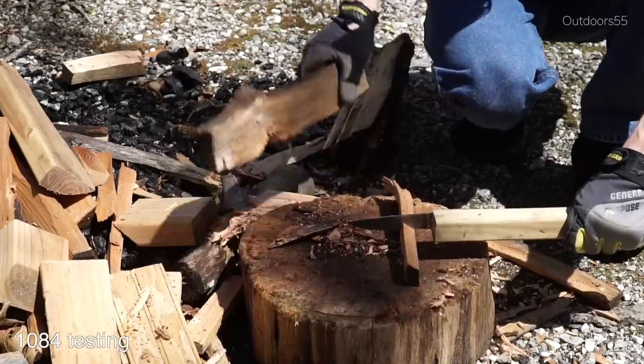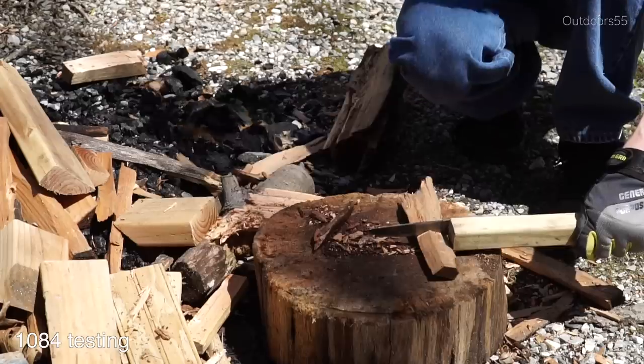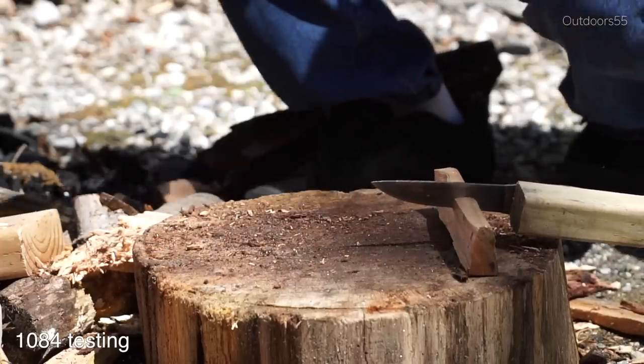Now I realize this is not scientific in the slightest. However, one thing I did notice was just how springy this blade felt - there was a significant amount of flex every time the baton impacted the blade. We'll talk more about this later.